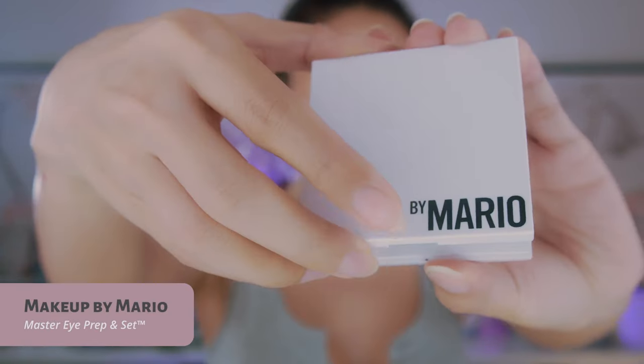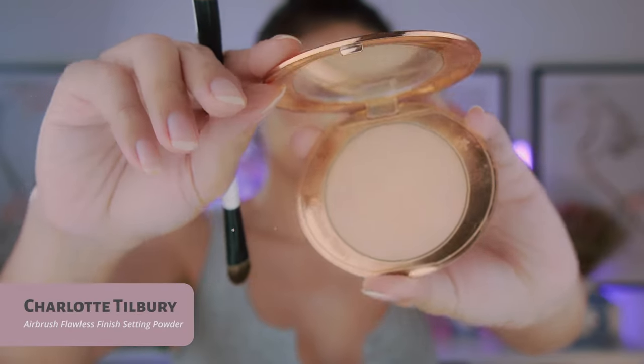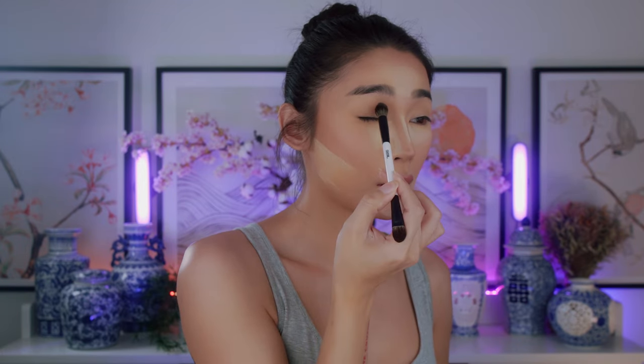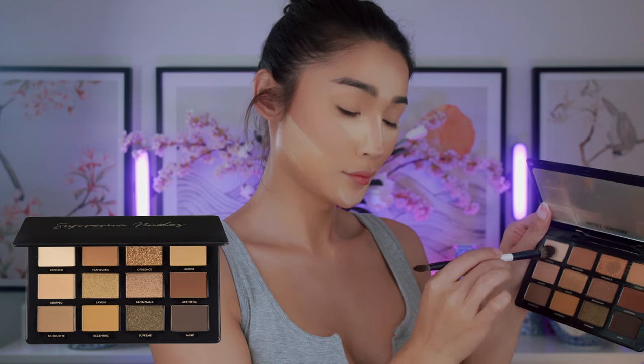Now to prep my eye before I put on my eyeshadow — this makeup look is going to be really clean, so I'm trying to keep my eyelid as clean as possible. I'm going to go in with the Makeup by Mario Master Eye Prep and Set. This is going to help clear out the veins and redness on my eyelid, giving me a clean slate and helping my eyeshadow last longer. To set the eyelid, I'm going to use the Charlotte Tilbury Airbrush Flawless Finish Setting Powder. The eyeshadow palette I'm using today is the Artist Couture Supreme Nude eyeshadow palette — I love this palette because it has a lot of good neutral shades.